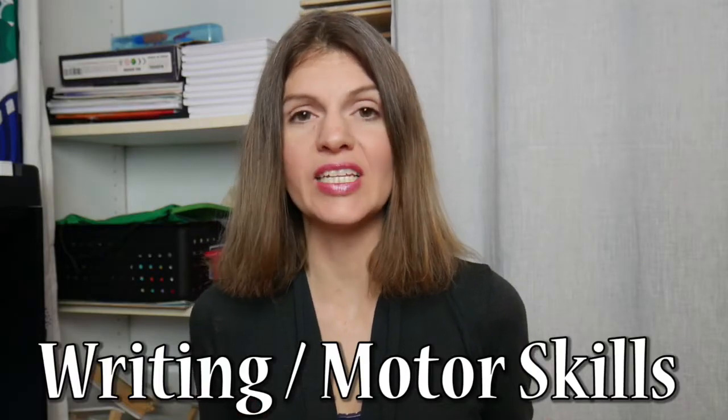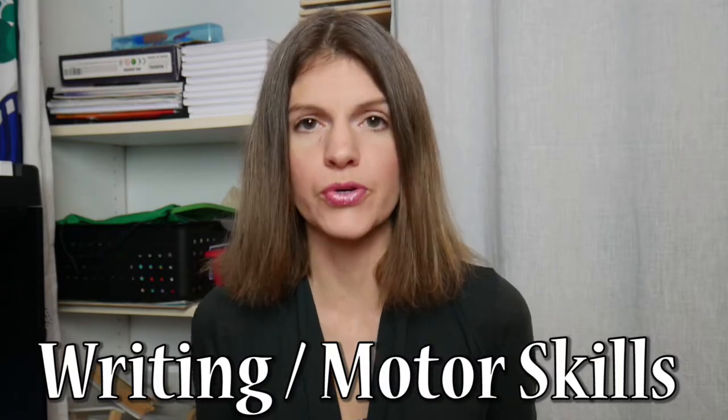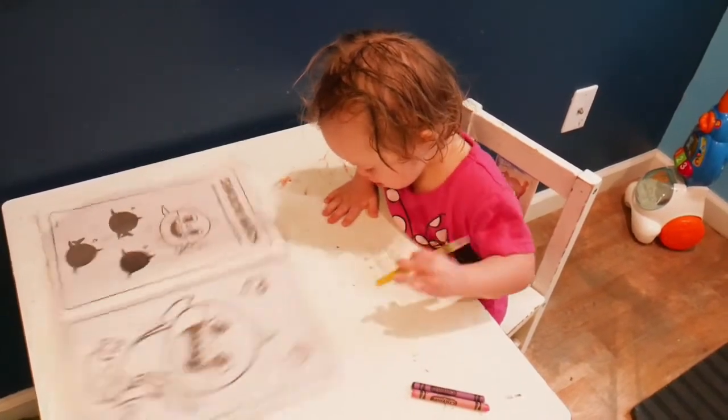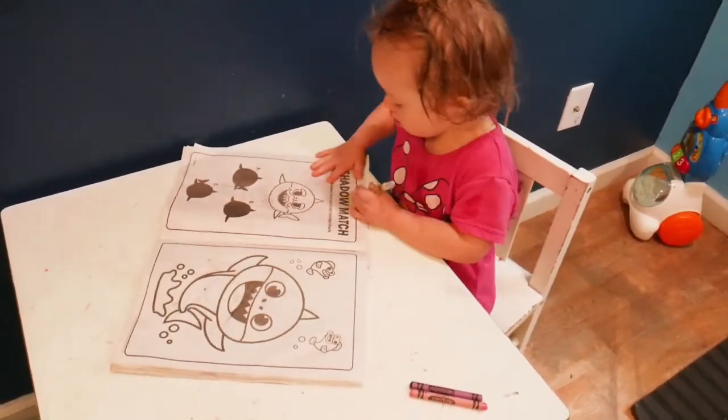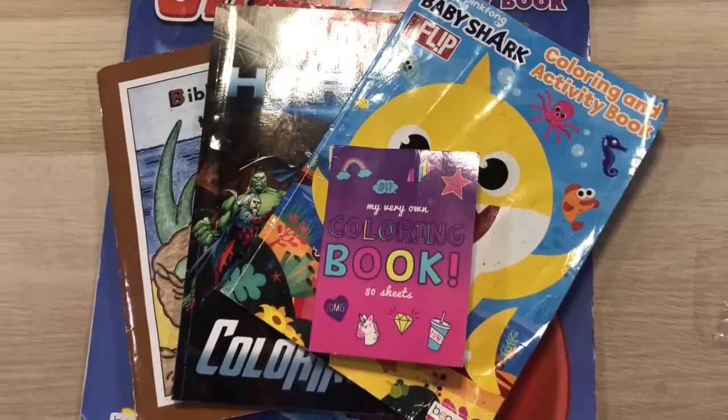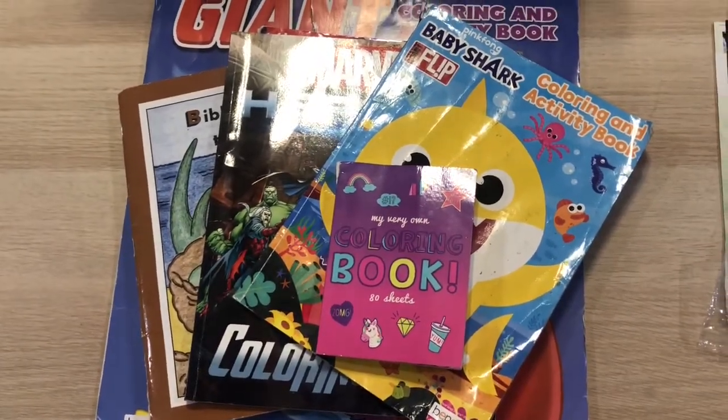Learning how to write is absolutely essential for every single preschooler, and you only have a little amount of time to teach them. It takes fine motor skills and a hand and finger grasp. Now Naomi is slow to reach these skills because she is low tone, but I do encourage her with coloring. That is our first hack — get yourself a lot of coloring books. Go to the dollar store, purchase them, get on your computer, print them out, make a binder, and have it available on the shelf with a stack of crayons or colored pencils.